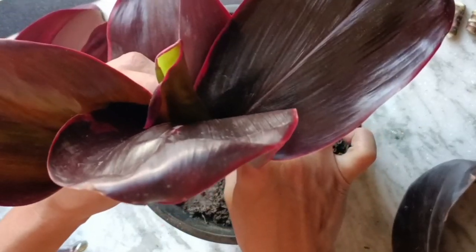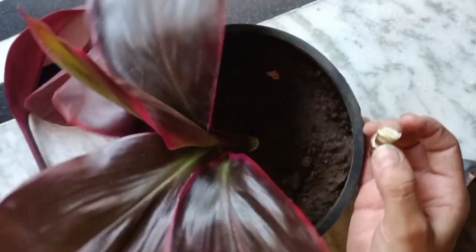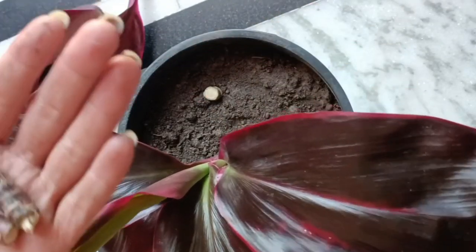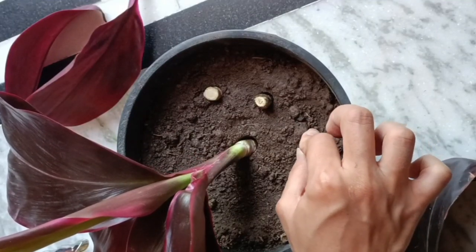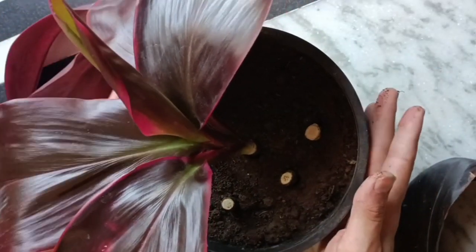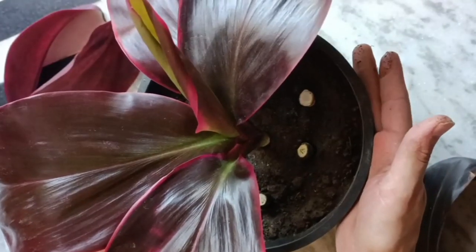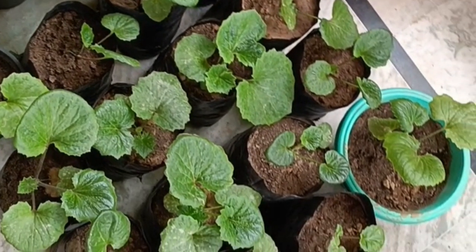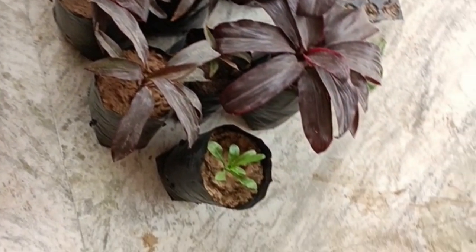It will take 40 to 45 days to grow. I made all these plants from an individual one. Hope you guys learned a few things from my videos. Thanks for watching, bye bye, take care.